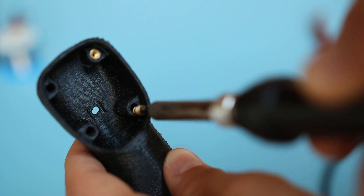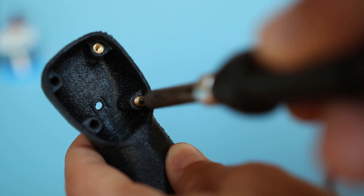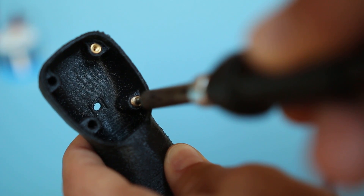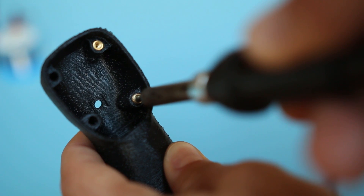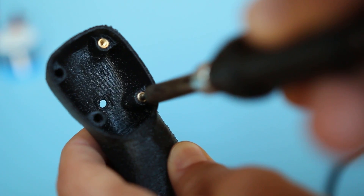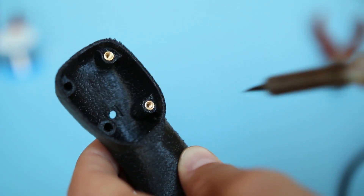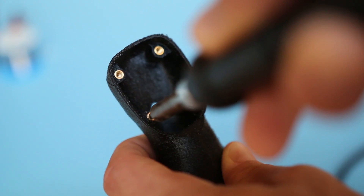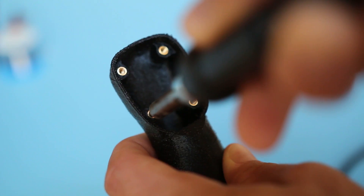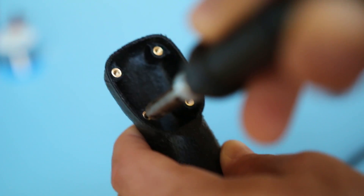Once you've got your 3D printed grip stick, the manual work starts. At first we integrate M2.5 brass inserts in the grip stick head, which will help us to install the remote electronics. Put the insert on the tip of your soldering iron and preheat it to about 250 to 300 degrees Celsius, then place it to the hole and press it in. This is a great method for adding threads into 3D printed parts.